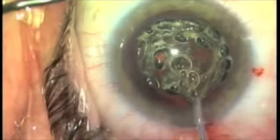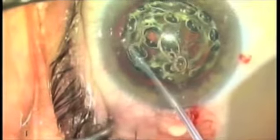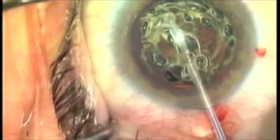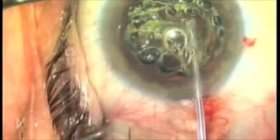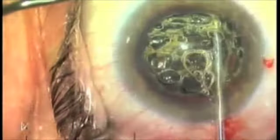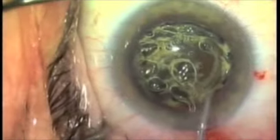Here we're walking along the iris again, and this gives you tremendous options — especially in small pupils where you can go up under the iris and actually ablate out of surgeon visualization, then impale the nucleus and pull it up in the iris plane, using the nucleus as a pupil expander.